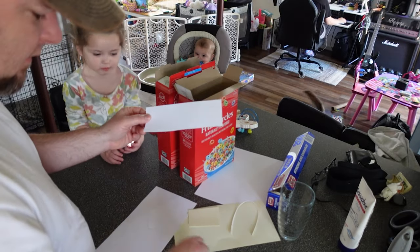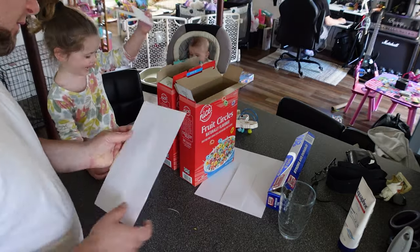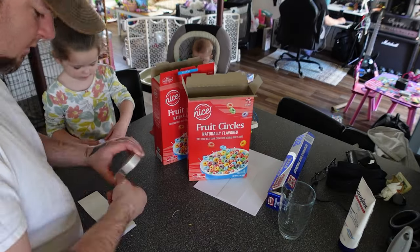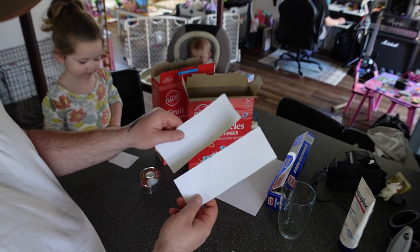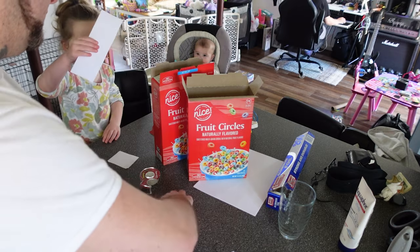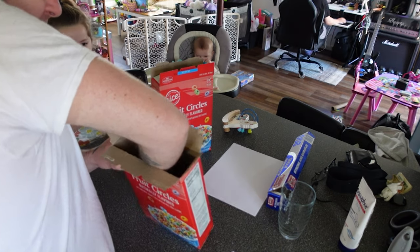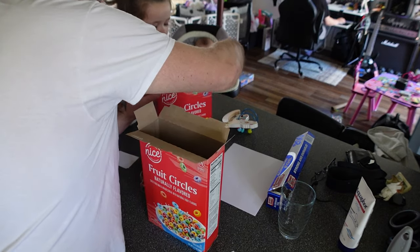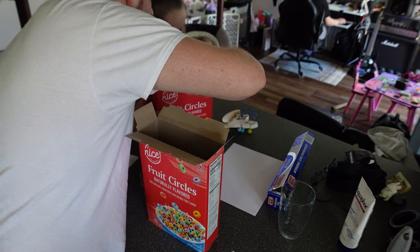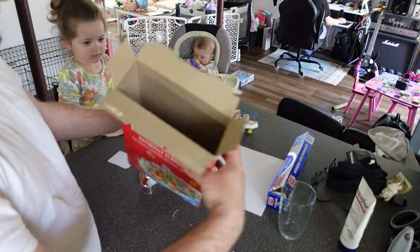So you're going to want two of these. Now we have our two pieces of white paper over cardstock. Scarlett's going to shove this one in white side up. You want the white facing up and just press it all the way in to the bottom of the box. That looks perfect. Good job. So you just want it to look like that inside your box — just white. Both boxes.